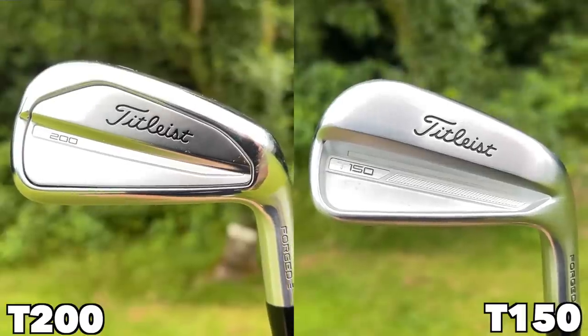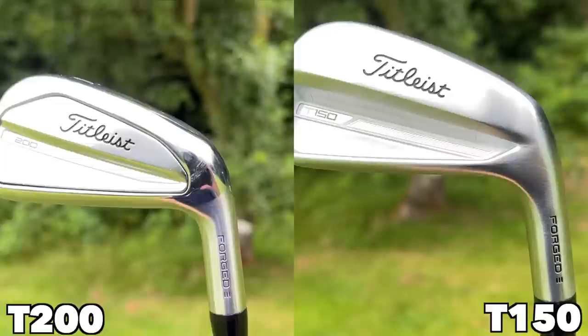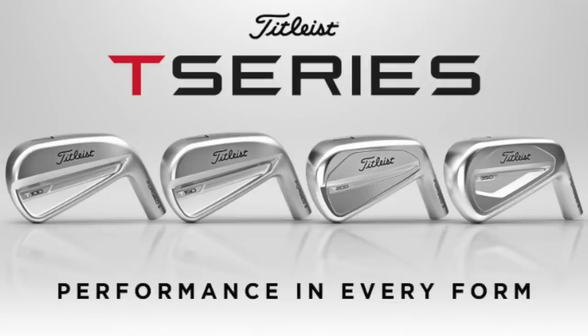Before we get into the data, one key comment about how these two look, because there are options to mix or combo sets. The idea of mixing T150s in the short irons and T200s in the longer irons seems like a good idea — but my one criticism of this T-Series lineup is that they've changed the finish across the range. The T100s and T150s have a matte brushed-satin finish, whereas the T200 and T350 use a high chrome finish. I think it would have been better keeping them consistent, so that however you mix your bag they'd all look streamlined. I think that's an error from Titleist.